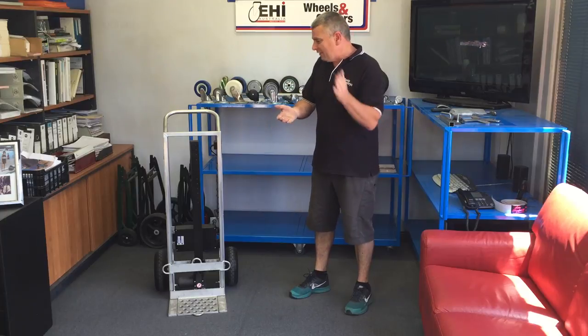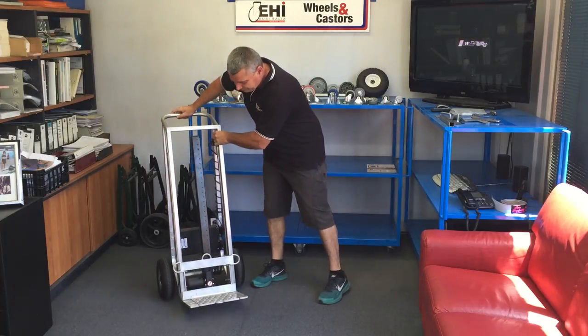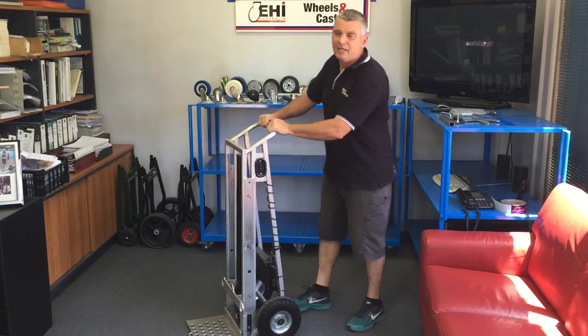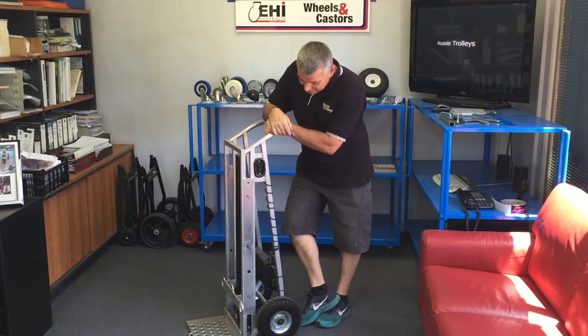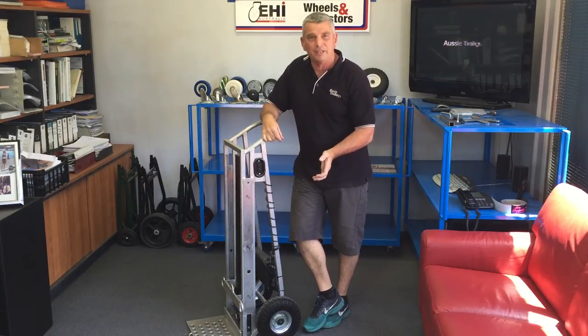This solves your problem. It's an aluminium frame and, depending on what wheel we fit to it, it weighs about 16 kilos. It's fitted with 10 inch gel wheels.